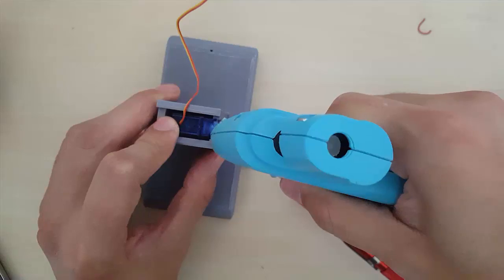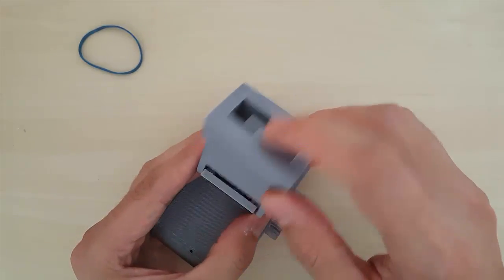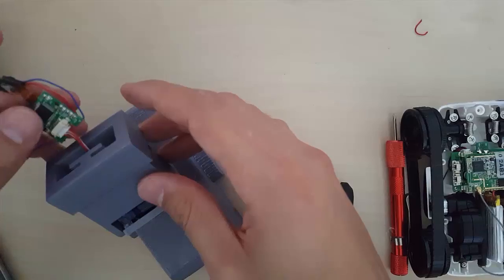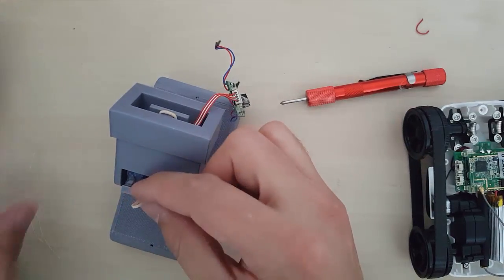Glue the servo motor to the body. Then attach the neck to the body — the T will go towards the higher part of the body. Pass the wires for the camera.